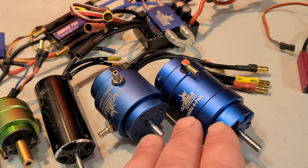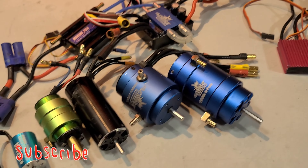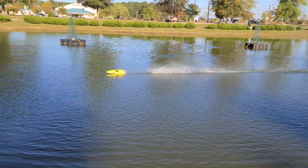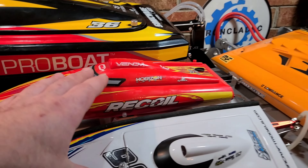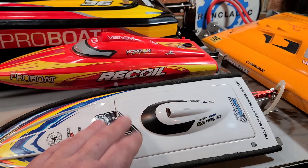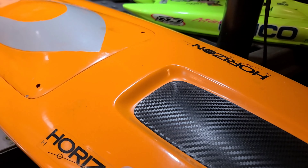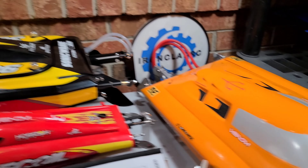You can upgrade — these are stock motors, but you can get upgrade motors for boats and so on. The Mini Mono was a race-ready boat and a fast brushless beginner-style boat. You can't get these two boats anymore. The Recoil, not so much a race boat. This Delta Force right here is a full custom fiberglass build.